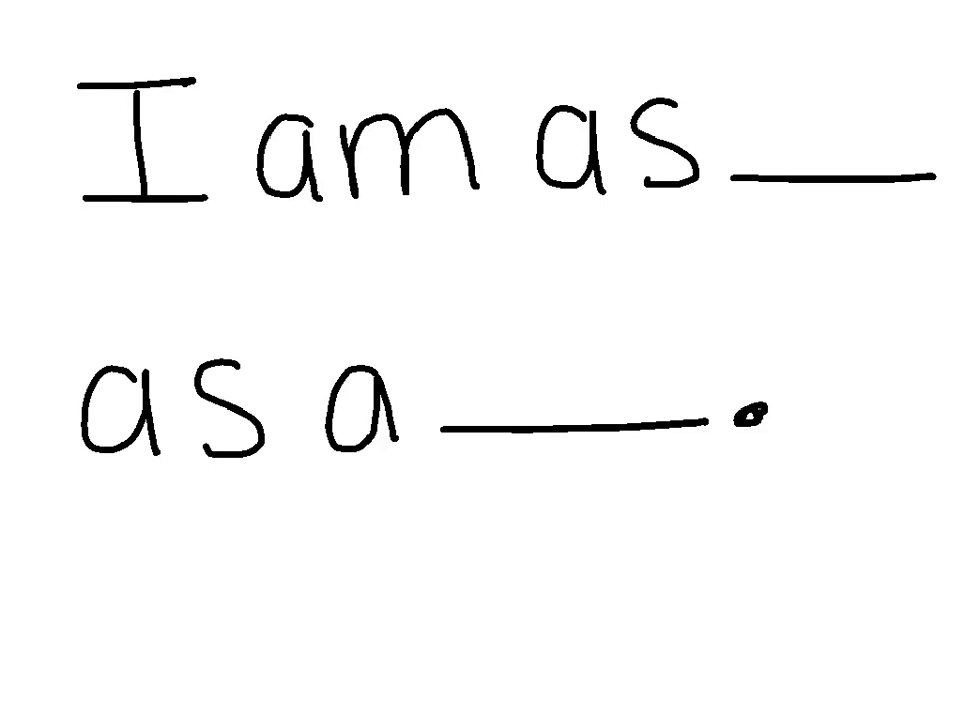The final way to write your sentence with your student is to have them write the whole sentence on their own.